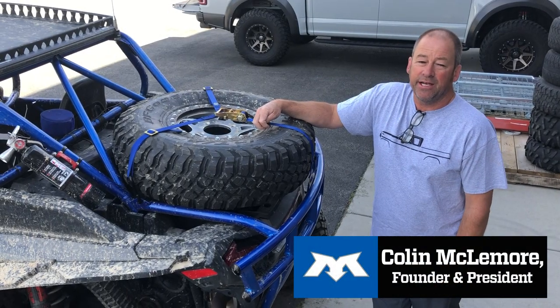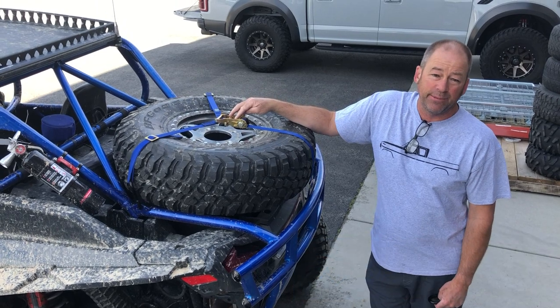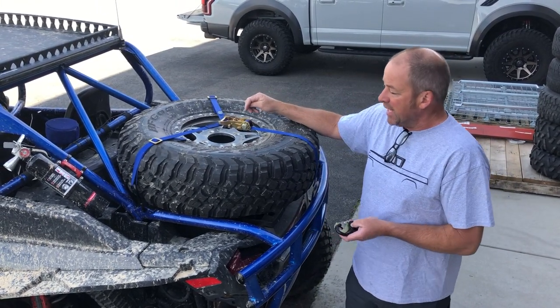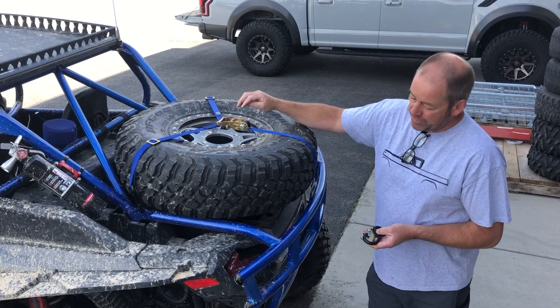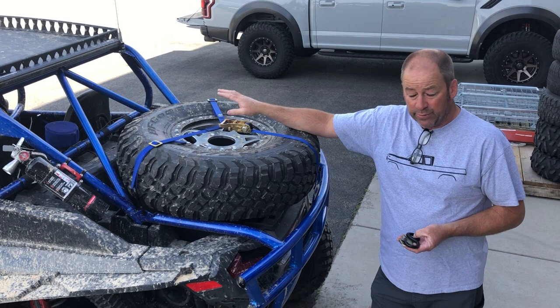Coming to you from Max Tie Downs today to talk about our 1 inch wide Y-strap for spare tire applications. As you can see, we've got this on the back of our Polaris Turbo S. It works fantastic, keeps the tire flat, and I've still got good visibility out of my rearview mirror.